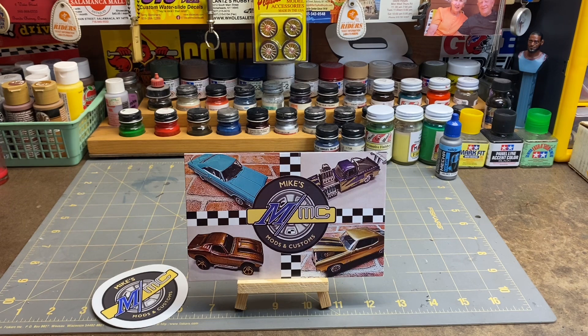Hello everyone, Greg here, and I'm back at the workbench trying to get something done. It's been kind of a slow go lately — just a lot of things going on this time of year, and any modeling time I can squeeze in usually results in a mess.